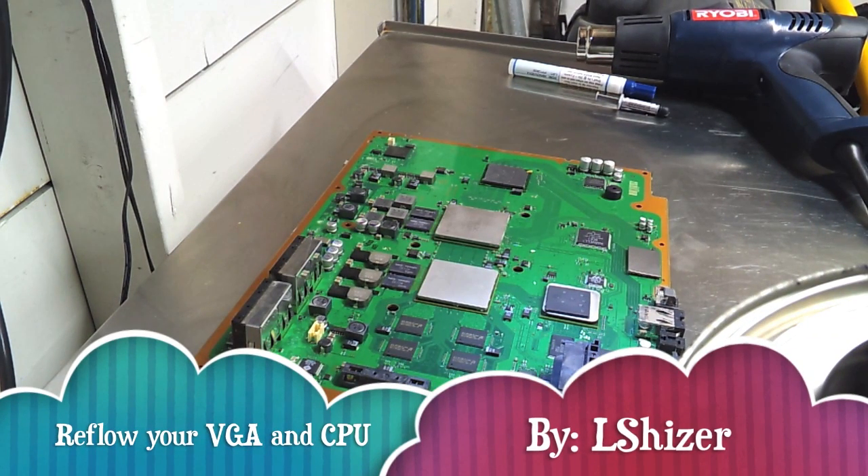What's up YouTube? This is L Shizer recording a video on how to reflow your GPU and CPU on PS3 to get rid of the Y-LOD situation.